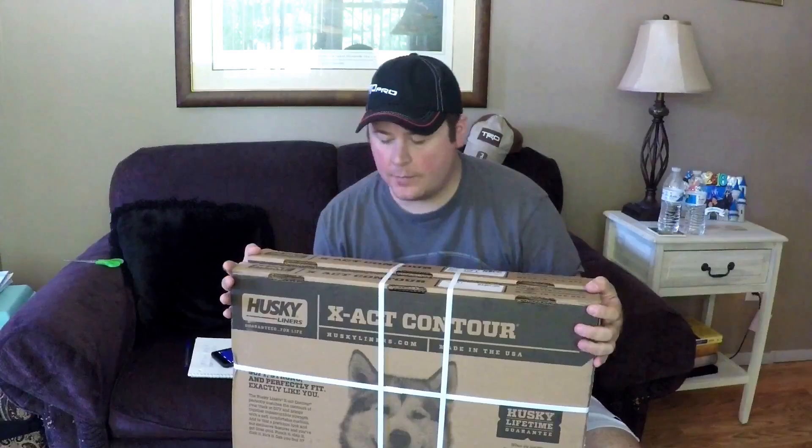What's going on everybody, thank you for tuning in. Part number two has arrived for the new Platinum. I went with the Husky Liners X-Act Contour — these things are the best. Let's go outside, install, and then we'll come back in and talk about it.